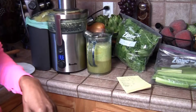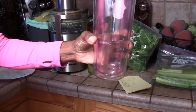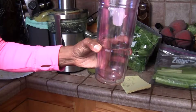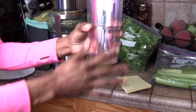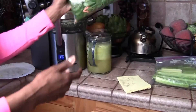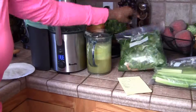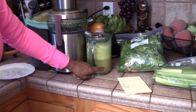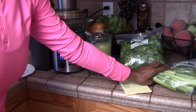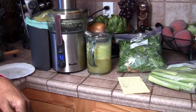Hopefully it will give me two nice jugs. I'll fill it up and drink it down, and in a couple hours I'll fill it up again for my last jug. I'll use this whole bag of greens because it's not going to make that much juice — probably only this much. Then I'll use about six or seven celery stalks and that's it.